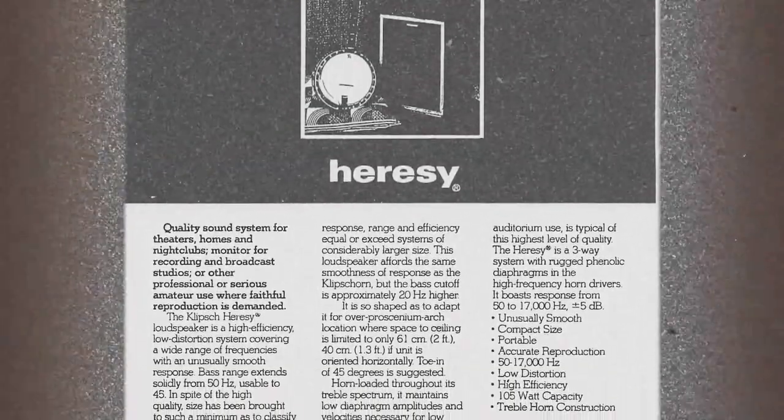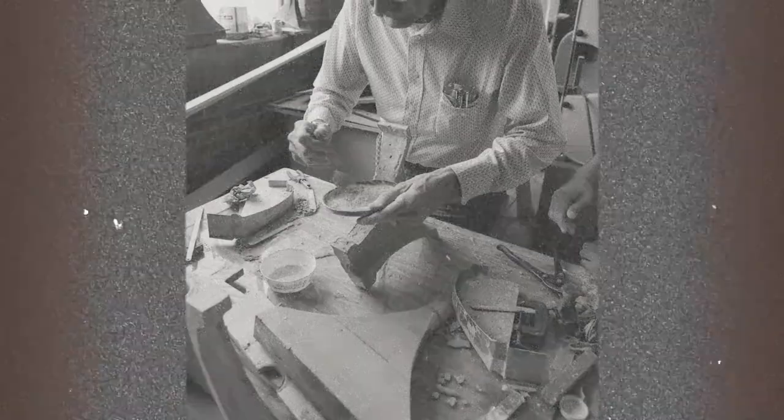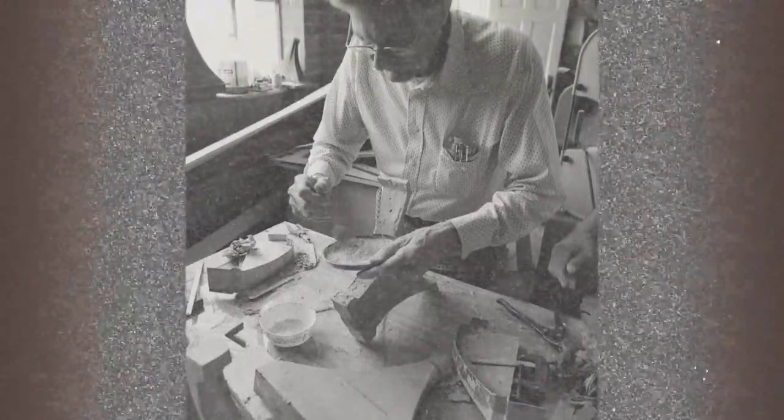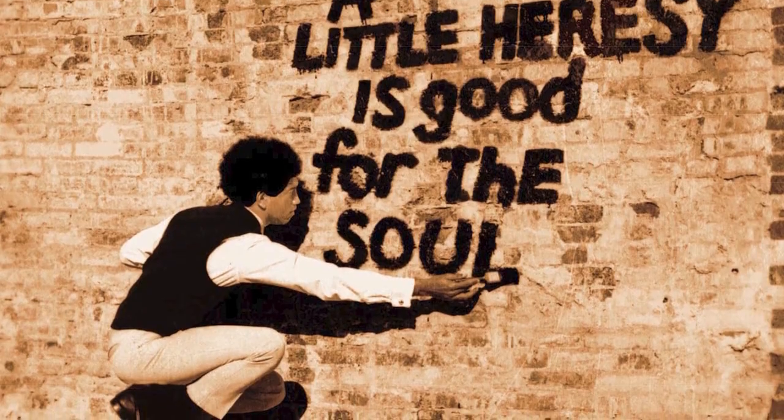I think the first brochures went out labeling it as the Heresy in '73. The story told is that somebody looking over Paul's shoulder told him that the artwork he was drawing — a speaker that wasn't a fully horn-loaded speaker — was heresy to his background, and Paul kind of liked it. Internally, being in the Bible belt, they tried to work around the name and went through a plethora of bad names, but Heresy ended up sticking. It wasn't long before they were running church ads: 'You need a little heresy — it's good for the soul.'